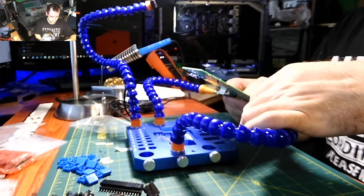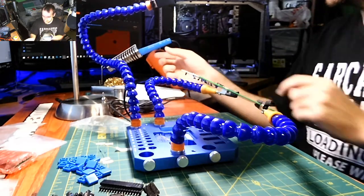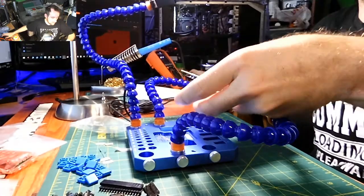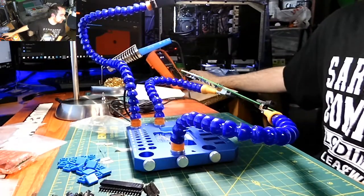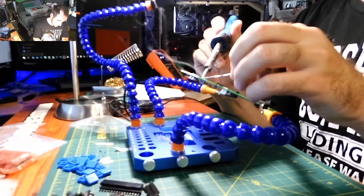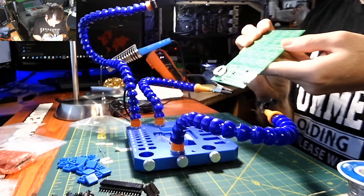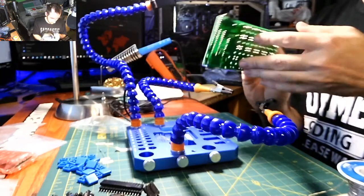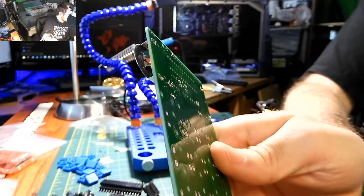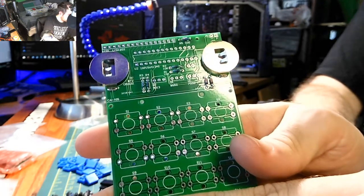I'll solder just the top ends first and not completely solder them right away, in case I want to push down on them a little. I'll just tack them and then make sure they sit flat on the board. You can slide the battery in on the sides like so.